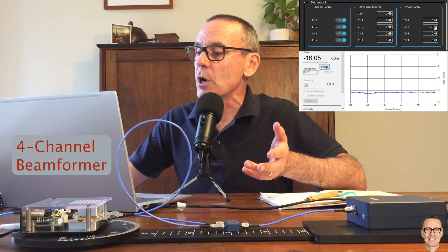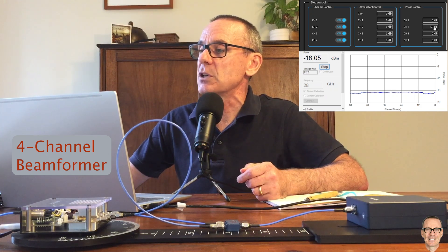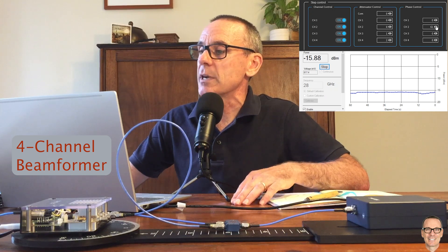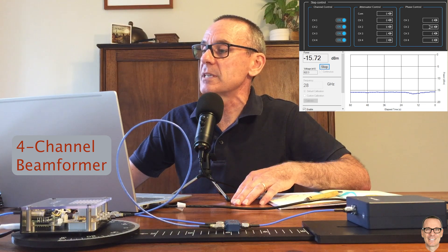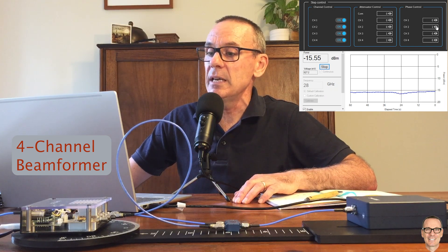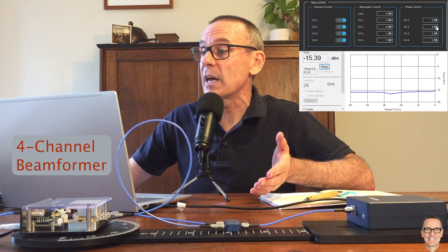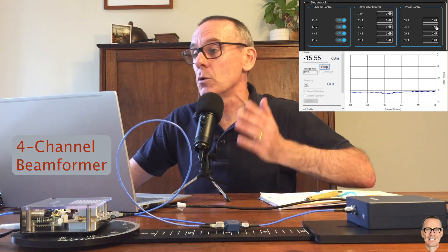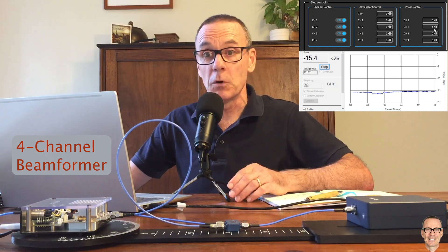Continuing in the previous direction, the signal starts dropping — you can see that on the graph — so that's going the wrong way for this longer cable. Going back towards zero and then in the other direction, the signal starts increasing: minus 15.5 at step 3, minus 15.4 at step 4. When we go to step 5 it starts dropping again, so for this longer cable we need a positive offset of 4 steps.